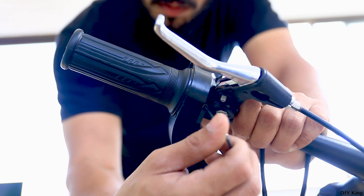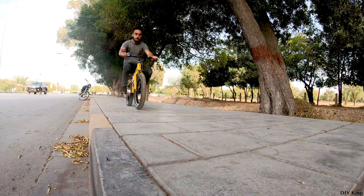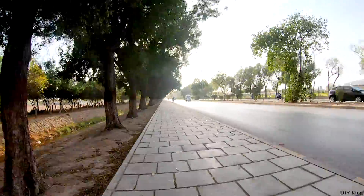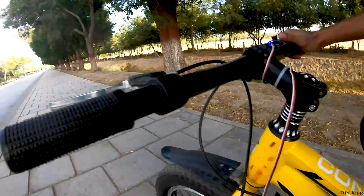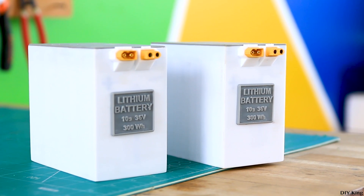With the throttle assembly connected to the controller, the only thing we needed was the battery pack. In the previous setup, we used hobby-grade lithium polymer batteries. They can provide an insane amount of discharge, but they were unable to get the bike over 4 kilometers of range on a single charge due to limited onboard capacity. We could add more of them, but they are expensive and we couldn't fit enough on the bike for the required capacity. So the only solution was a custom-built battery.